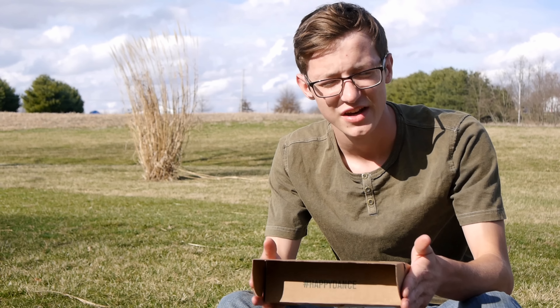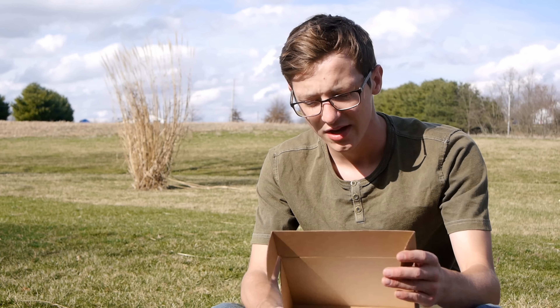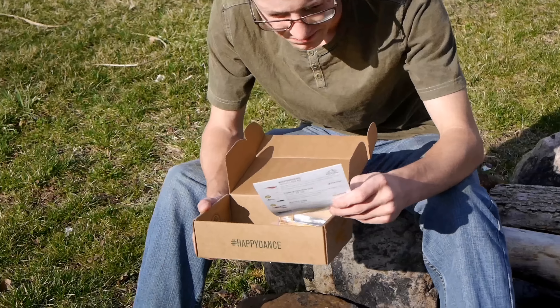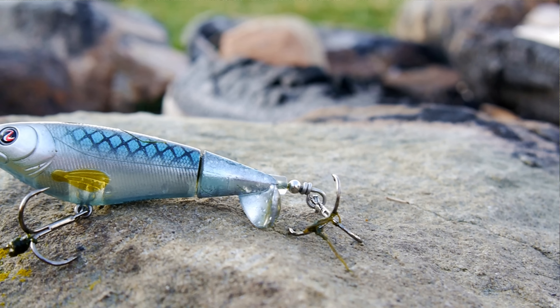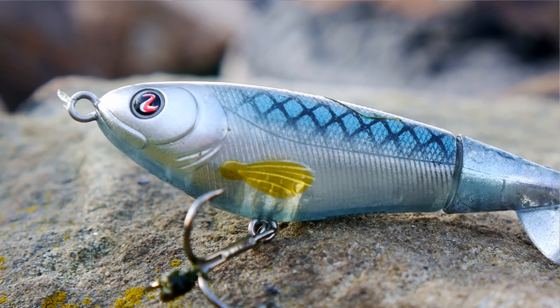I'm a little excited. Excuse the shouting. Alright, here we go — let's see what we got in this month's Mystery Tackle Box. For those of you who don't know, Mystery Tackle Box is a subscription based company. They send you a brand new box of baits to your door every month. It's like Christmas. It's awesome. What do we got? Let's take a look.